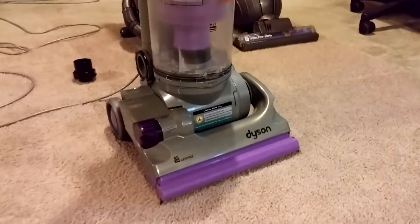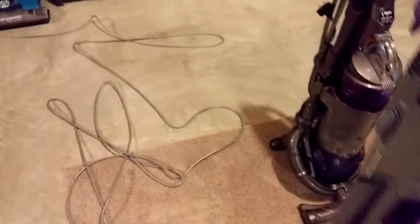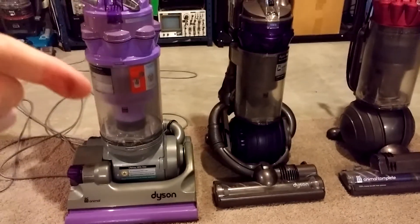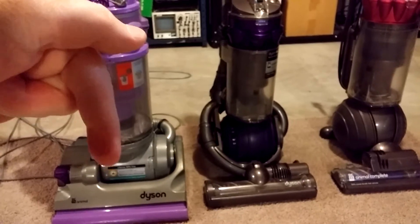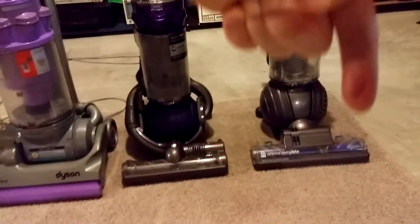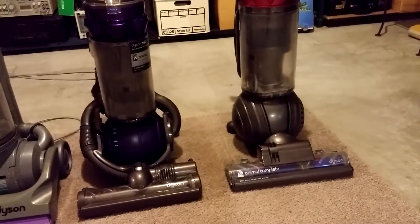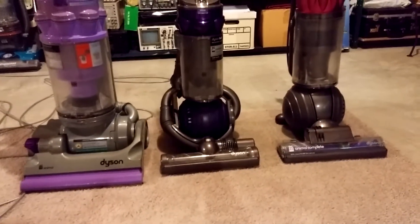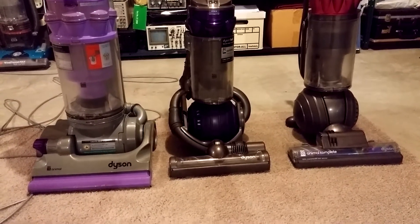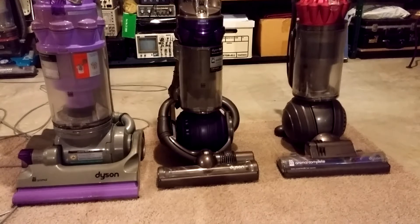You might say this is a DC-14 — that's old technology, it is from 2004 after all. But the DC-14 does 59 CFM at the nozzle, the DC-25 does 57 CFM at the nozzle, and the DC-65 from 2015 does 52 CFM at the nozzle. So is that an improvement over the years? I don't think so. Maybe the cyclonic efficiency and dirt separation has gotten better, maybe the maneuverability has gotten better, but the deep-down cleaning ability has actually gotten worse.